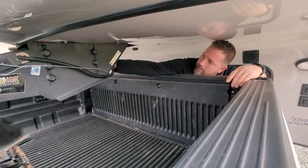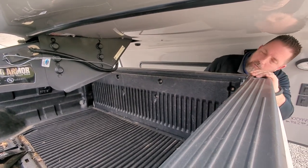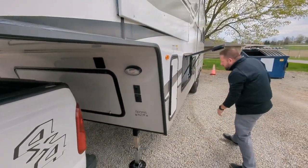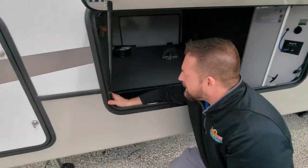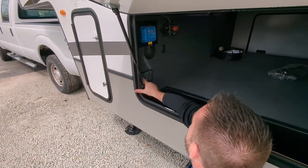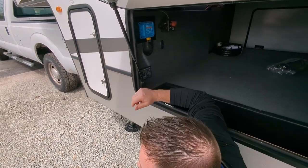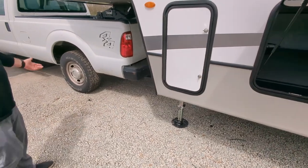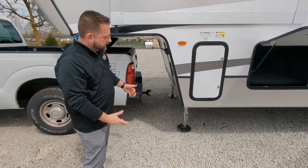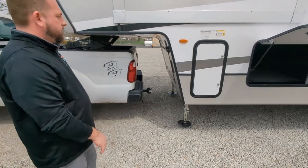Now we can go ahead and close the tailgate. We'd get our breakaway cable hooked to the hitch and pull our seven-way pin out of here. We have a plug in the bed of this one — we plug it in there where it can drape over and plug into the back of the truck. Now it's just a matter of running the legs up. This one is convenient because we have a leveling system, so I can go in and auto-retract all. All I've got to do is hit enter and it's going to go ahead and run these legs all the way up for us. Once the legs get all the way up, it's going to be similar to the Anderson hitch — same style of legs. Then we'll have to pull that pin and run those up.